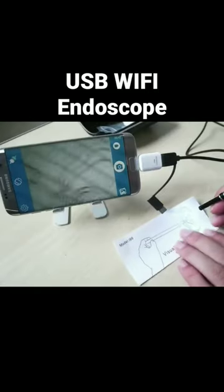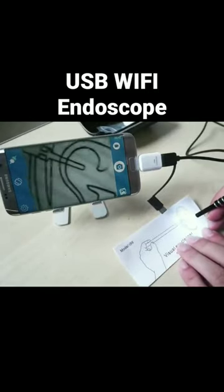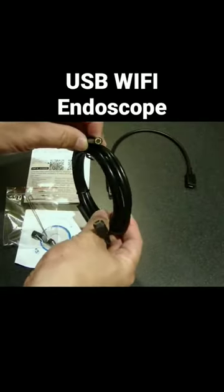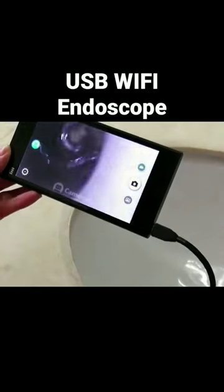If you constantly work in tight corners, this USB endoscope is a savior. It comes with cables that can easily bend to fit in ultra-compact spaces.